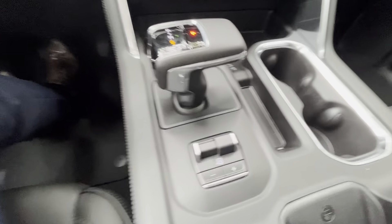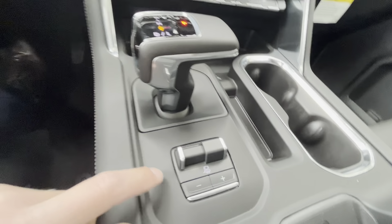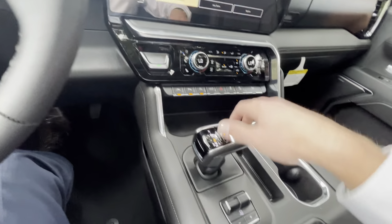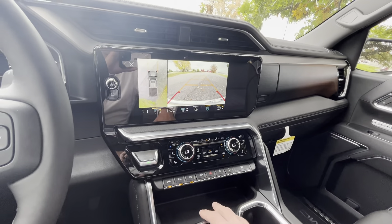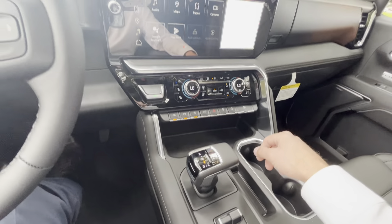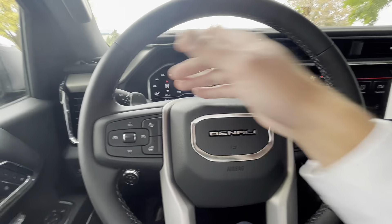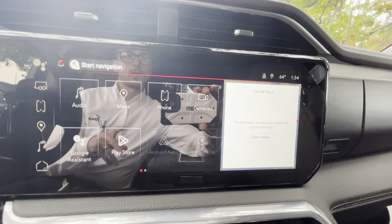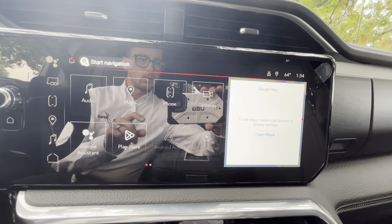A couple other things to mention that have changed once we hop inside. You will see these two massive screens go through their intro showing the Denali mountain range — kind of a neat little welcome to the vehicle. Your push button start is now moved a little bit further over. A wireless charger is now set down into the console. You have your 110 outlet, a couple USB ports, a nice little cargo divider. Your trailer brake controller is moved to a more ergonomic spot.